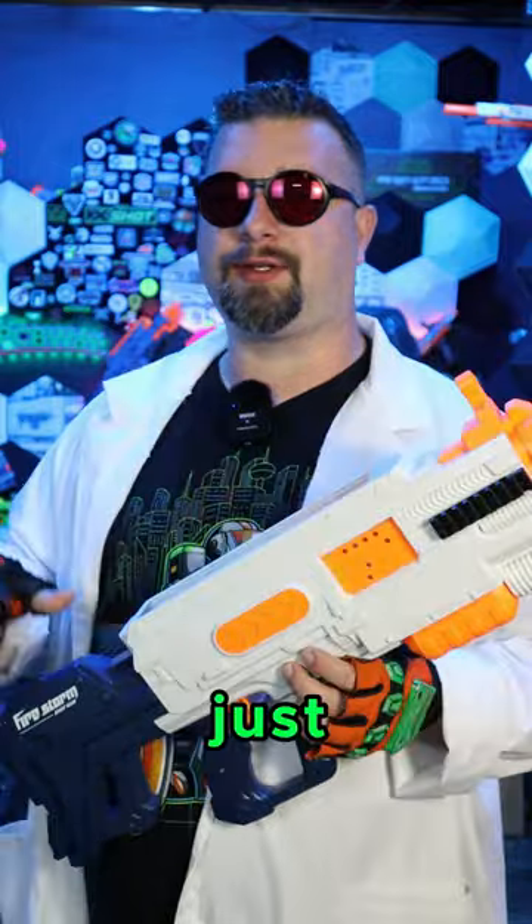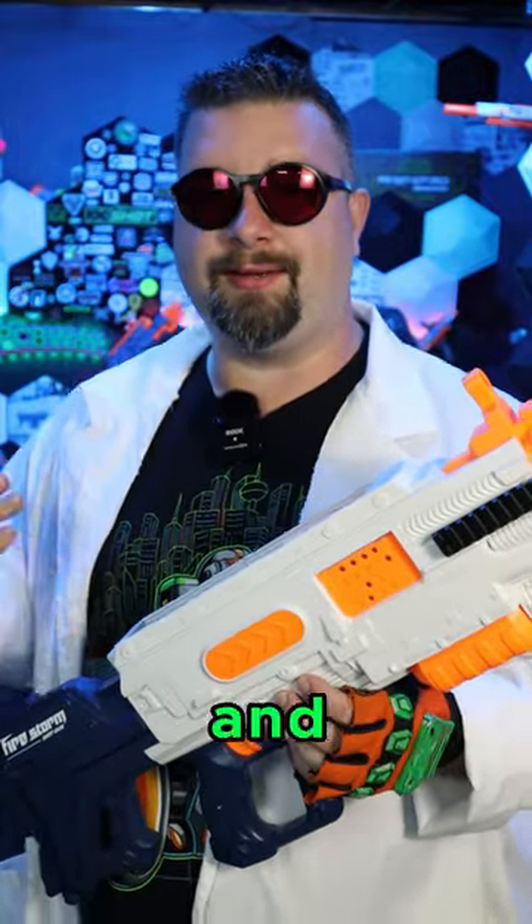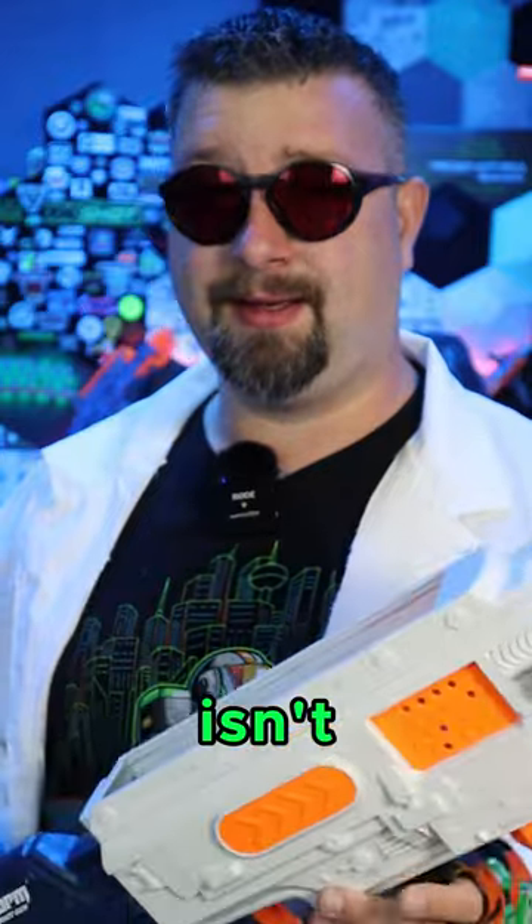When I first saw this thing, I thought, oh, they just ripped off the Trilogy — it's just a cheap knockoff. But turns out it isn't. Let me show you what comes in the package. You'll start to understand why.